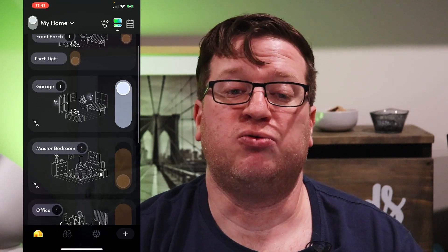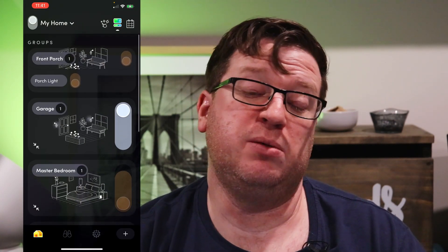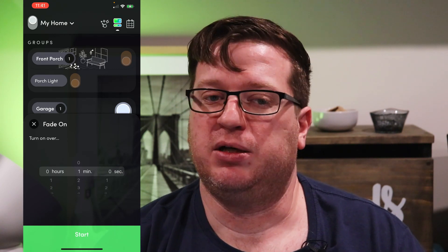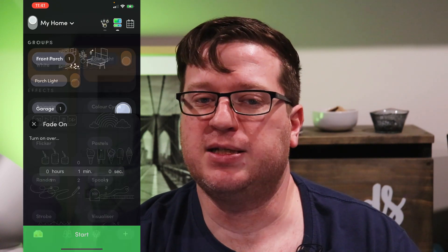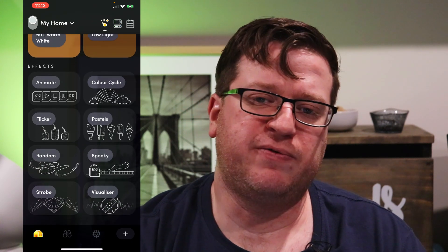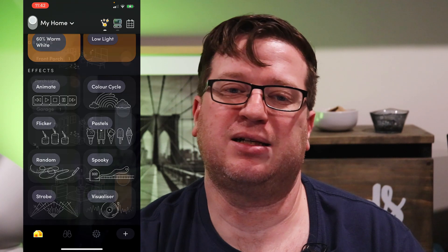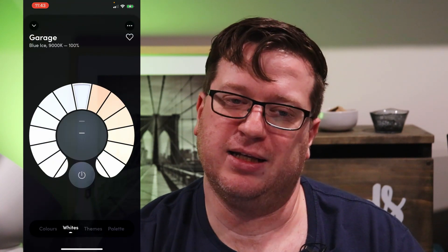There's a HomeKit pairing code on the back that we can use to pair this directly to HomeKit. The standalone LIFX app is great by itself — there are some simple time-based automations, fade in and out over a period of time, built-in effects like candle flicker, music visualization, and there are also some preset scenes, themes, and color and color temperature adjustment.